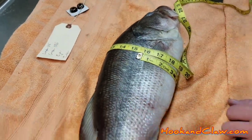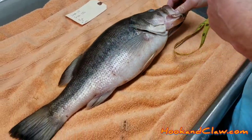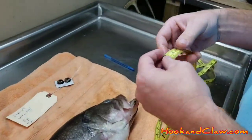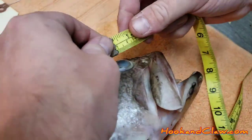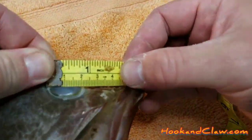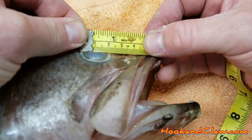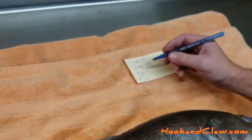The third measurement is where you're going to use the metric side of your tape measure, and that's for the eye. The eye socket measurement goes from one eye socket to the next — it's roughly two centimeters, so that's going to be 20 millimeters. That's the size of your eye.